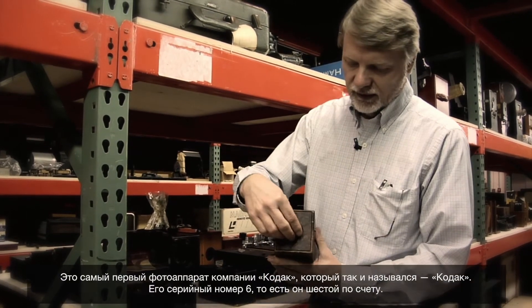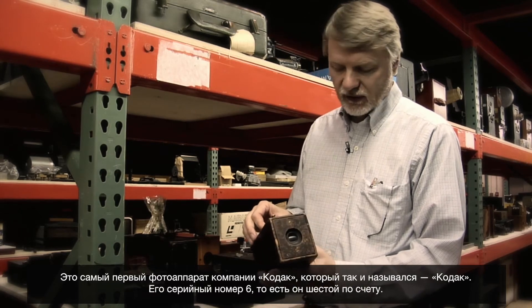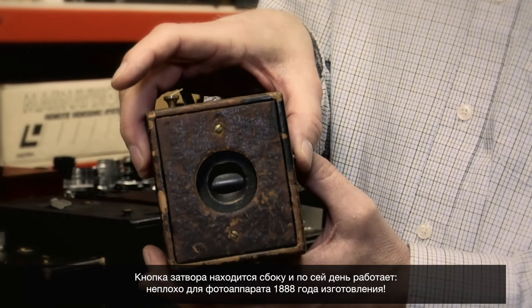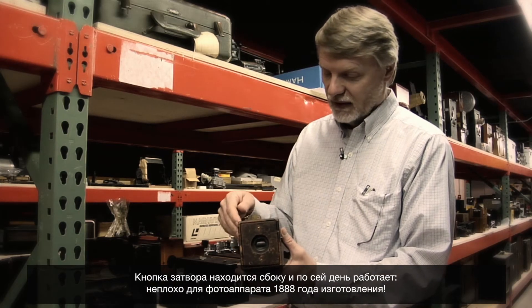This is the oldest known Kodak camera. It's called the Kodak — serial number six, meaning it was the sixth one made. After all 100 exposures have been made, the camera would be shipped back to Rochester for processing and reloading. The shutter release is on the side — still works. Not bad for a camera made in 1888.